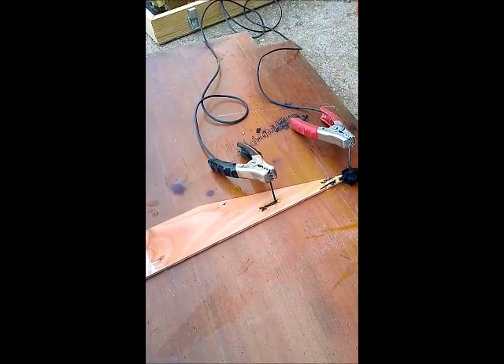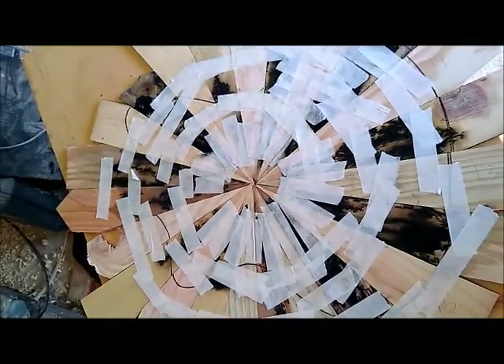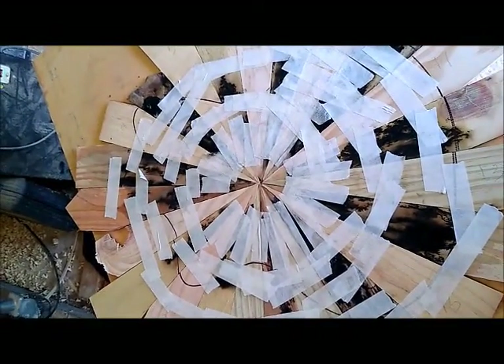Right here, this is called a Lichtenberg machine — it's super cool, lots of videos on YouTube. Then you're going to see I put all these pie-shaped pieces together to be glued onto the body blank.